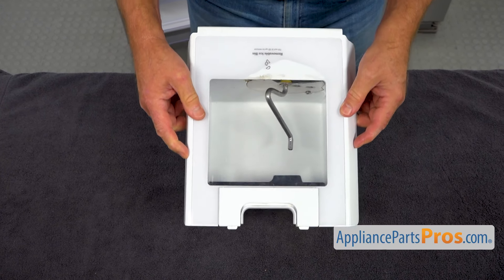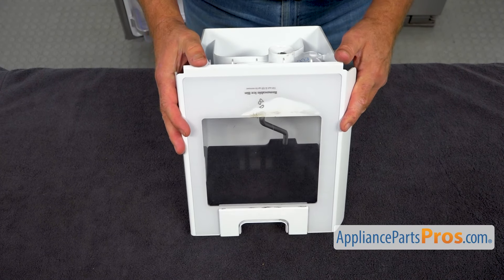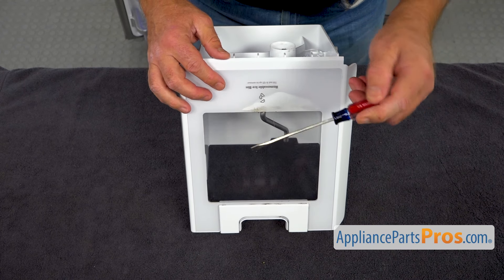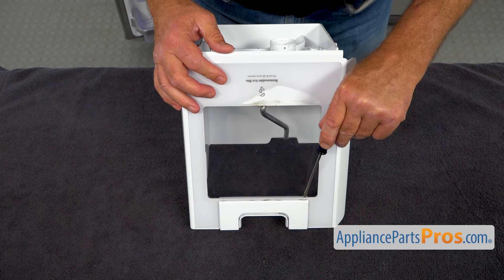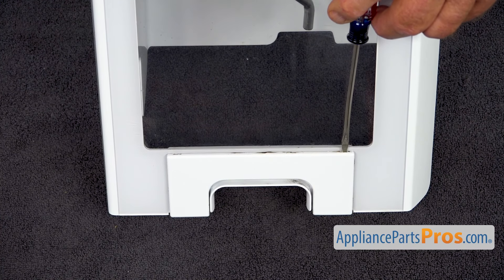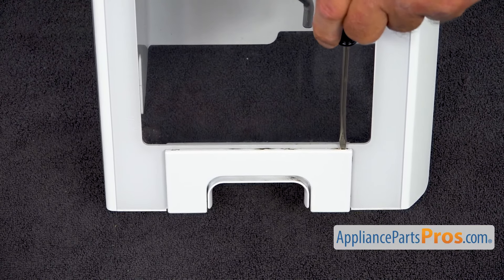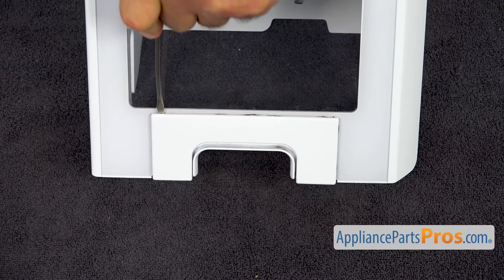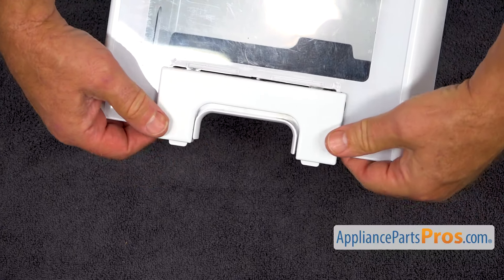We're going to place it onto the desk here, and I'm going to use the small flat-blade screwdriver to pry this latch off. There are two openings here, one on each side. I'm going to insert the screwdriver into one of them, pry it off, and slide it out.